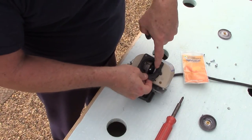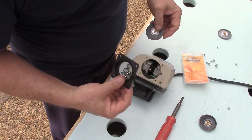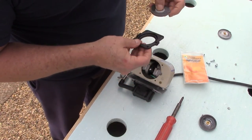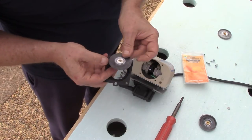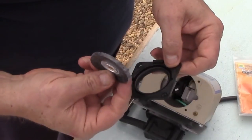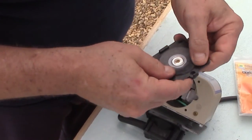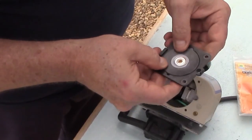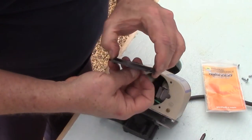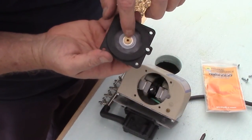Note here — we have the little slot there where this came out of, so just make sure you put that back in the same place. This diaphragm also has a bump on the side of it right there, and you want to make sure you put that bump in alignment with the groove. That's automatically going to align you up with the brass piece right there.